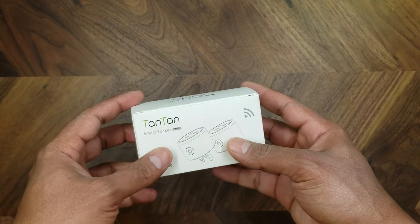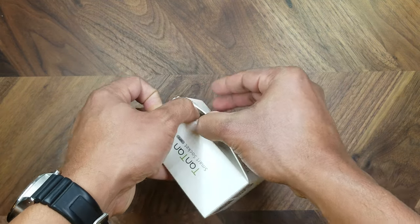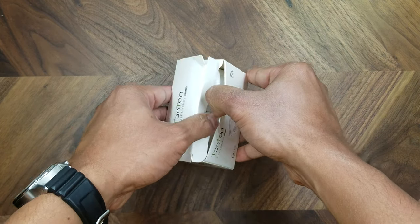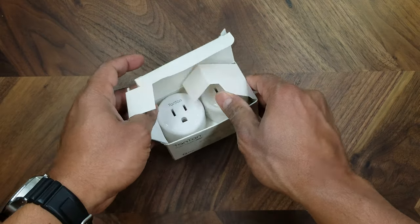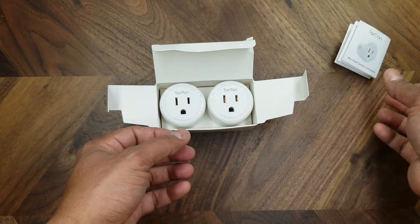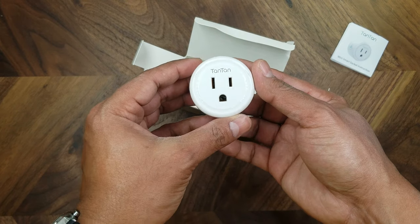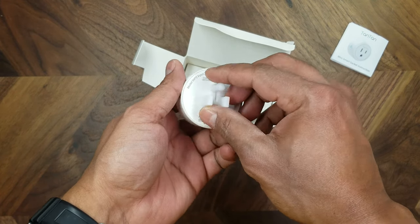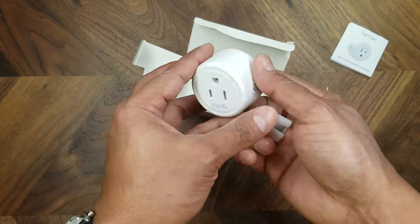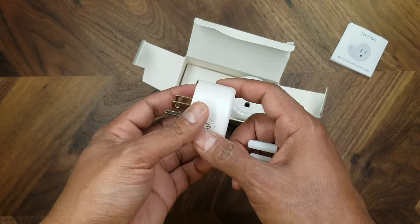Let's open it up and take a look inside. It comes with some instructions and these are the sockets themselves. It also comes with a little cover for the prongs, and that should be it — it's just ready to go. You just plug it into the wall, download the app, and program it.